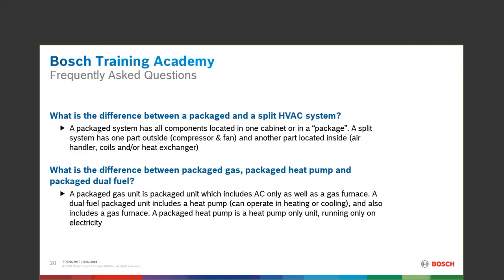Someone asked when we'll make a gas pack version. Let us get on the treadmill and learn how to trot before you ask us to run. We know you need it and we're working toward that box.